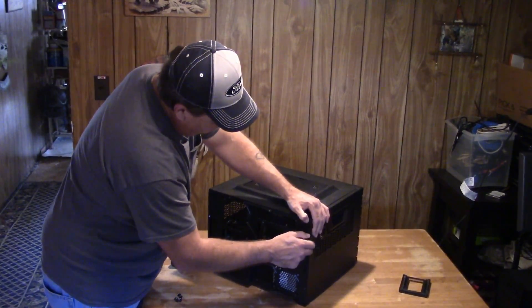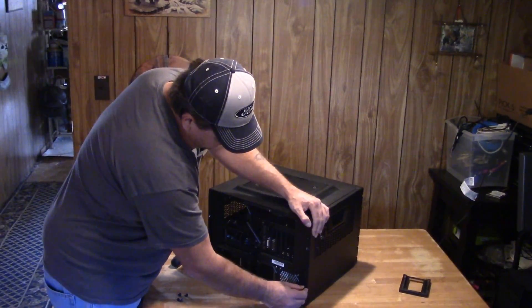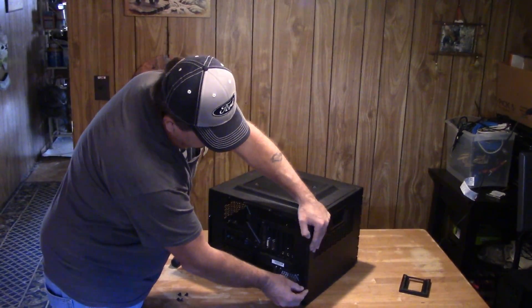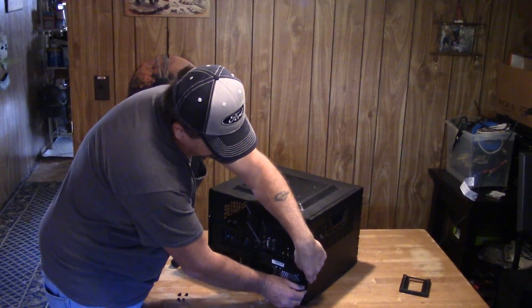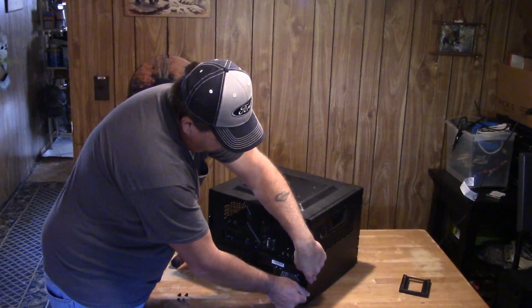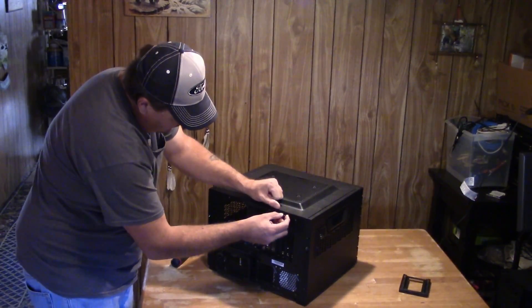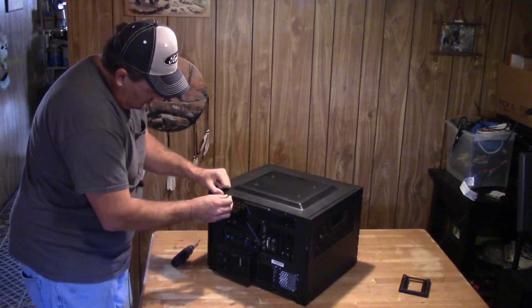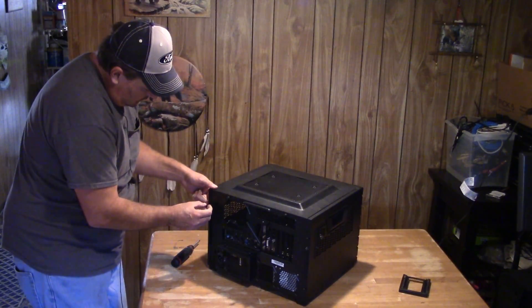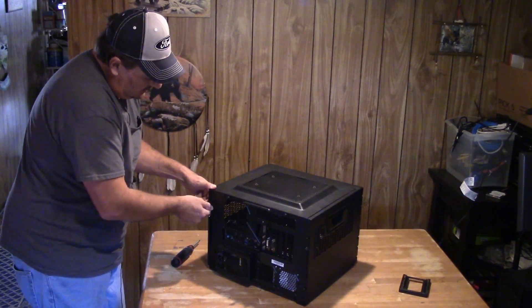There's two screws per panel — two on each side and two for that top panel I pulled off. Being a cube case, it's nice to have that top panel off so you can have as much light as possible. The more light the better — I like to see what I'm doing. That pretty well finishes up the hardware installation.